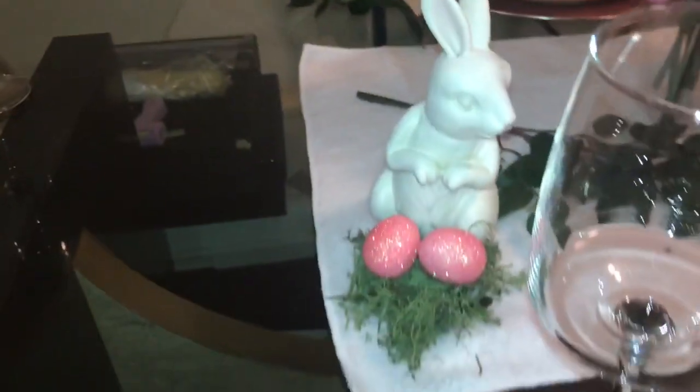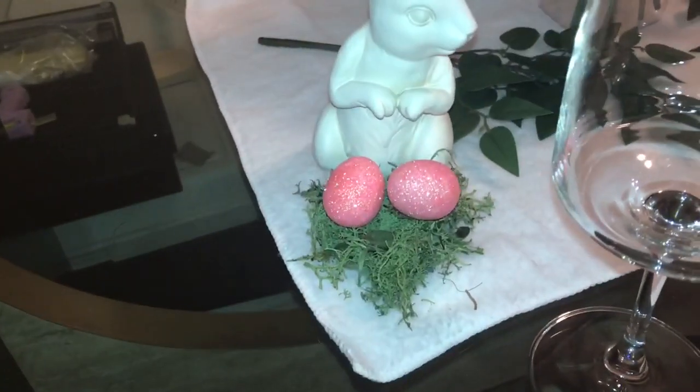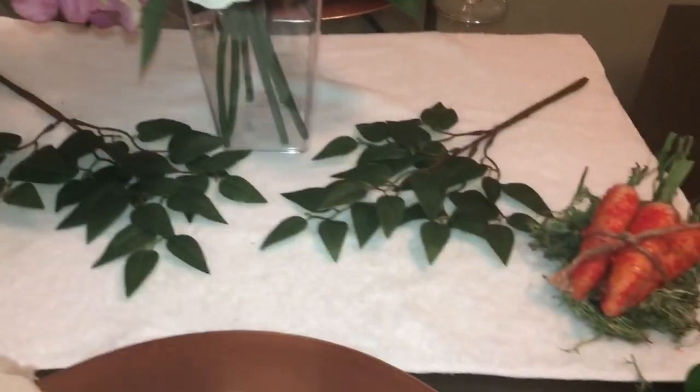Down there is my little bunny rabbit that I got from Target, out of the Target Dollar Spot, and I got some little pink eggs with some shimmer and some moss right there. I also got some branches right here with some leaves on it.